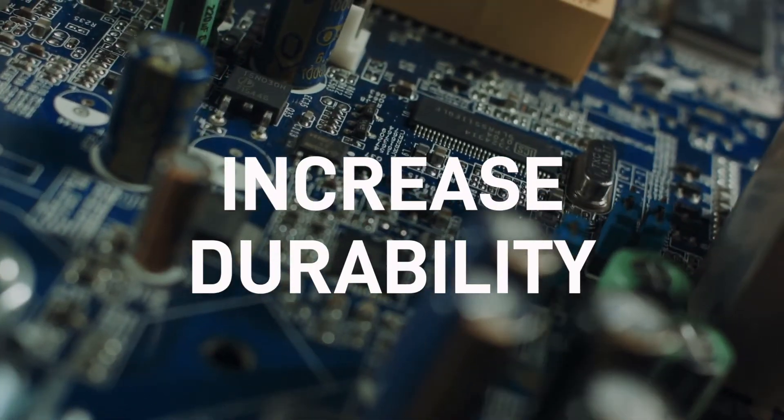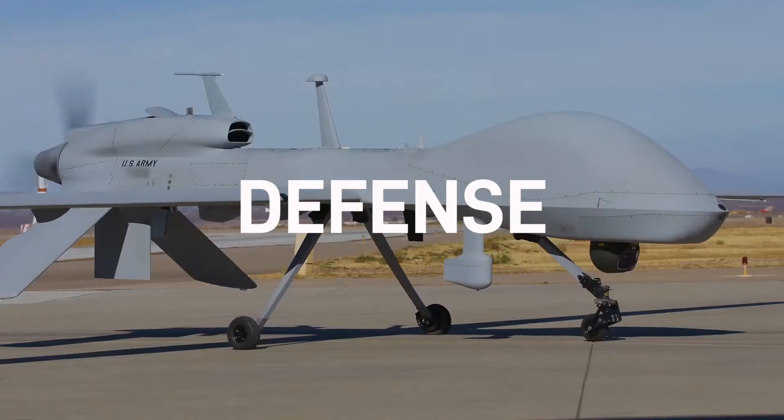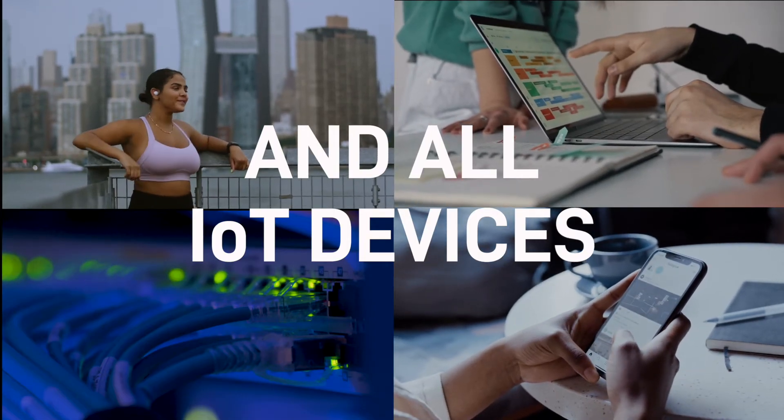Proven to help increase durability in consumer, industrial, medical, defense, and other IoT electronic devices and components.